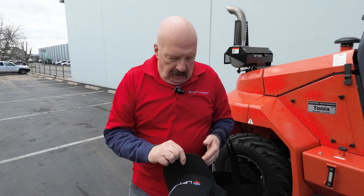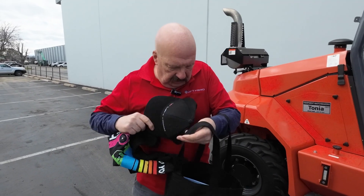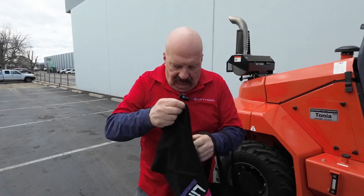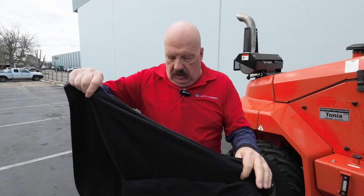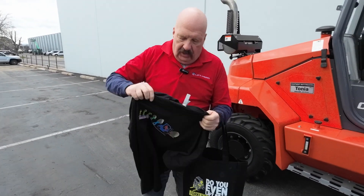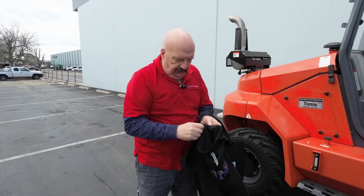I've got a LiftToro hat here for you — another brand of forklift that we represent that I like a lot — and here is a t-shirt. This is the evolution of lifting. Here's the front and the back.